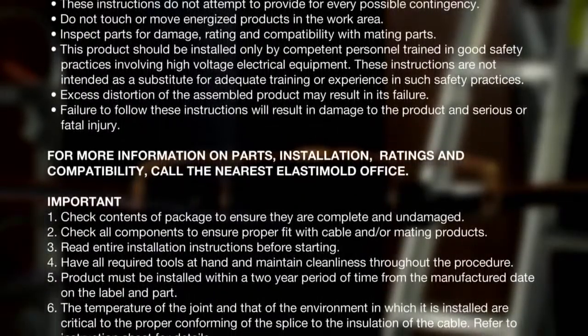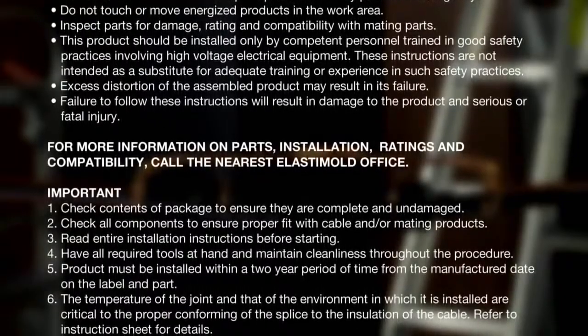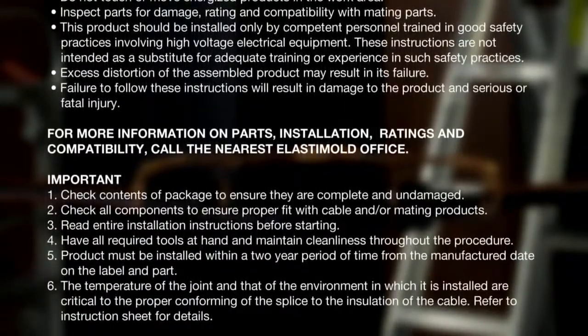For more information on parts, installation, ratings, and compatibility, call the nearest Elastomold office.